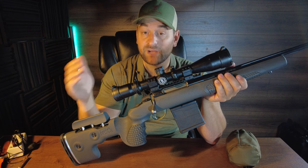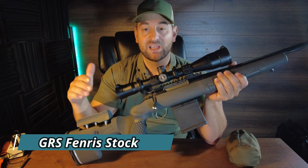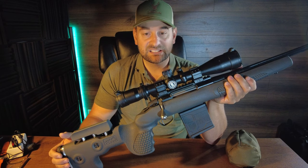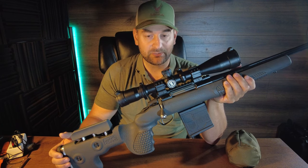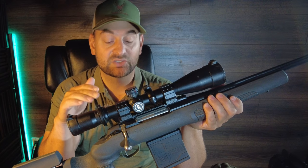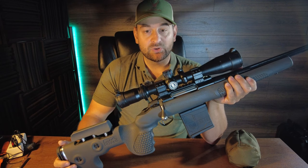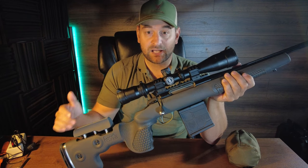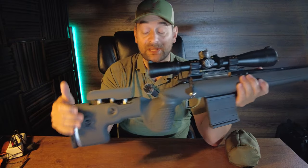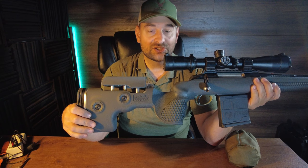Howdy there folks and welcome to Bullets for Bucks. My name is Steven Bresna and today we're going to go over the GRS Fenris stock. This stock is available for the Savage, the Tikka, the Remington, the Mauser, and the Bergara rifle. This one happens to be the Tikka edition. The company is out of Norway and the spelling for this model is F-E-N-R-I-S. First let's talk about some of the basic features, specifications, and then we'll go over the range details.